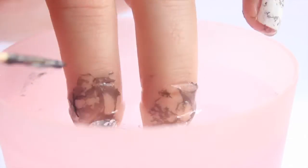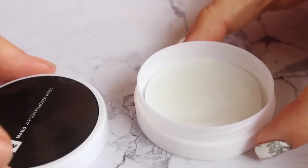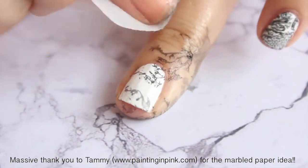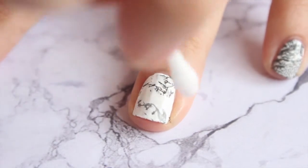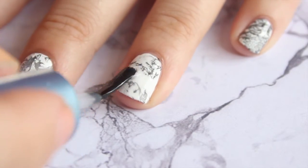Then you just dip your nails into the pattern that you want. You can do one, two, however many fingers you want at a time, and that is really it. To get rid of the excess polish that gets on your fingers, I just used nail polish remover wipes from Woolworths. They are so awesome and do such a brilliant job, but if you want you can also go in with an earbud — that also makes life really easy.